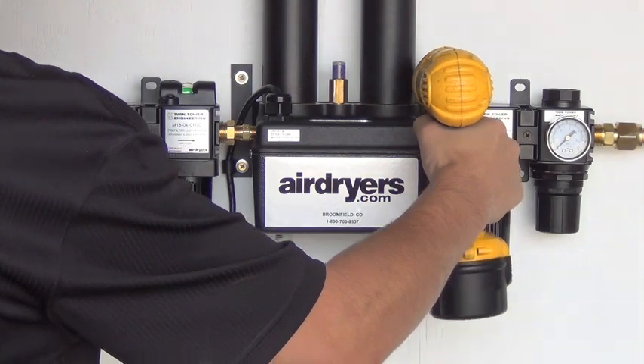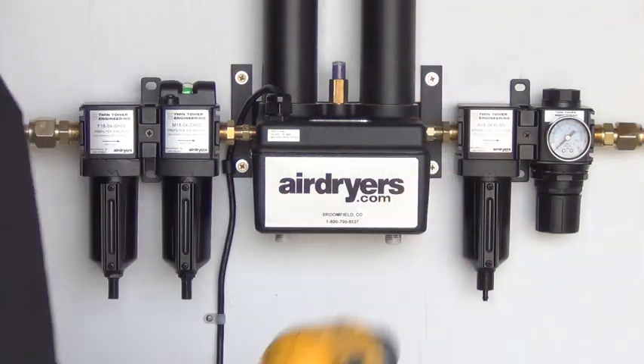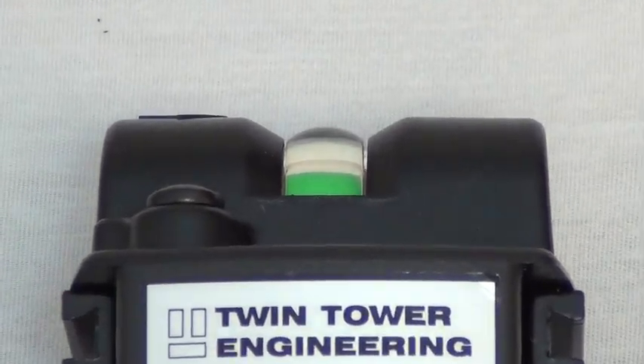We recommend installing in a visible location, ensuring the DP indicator is in view, so you know when filter elements need replacing.